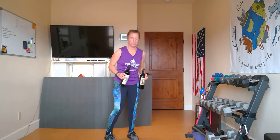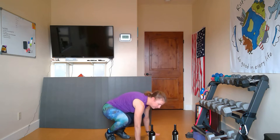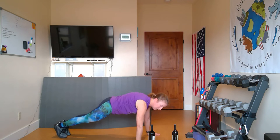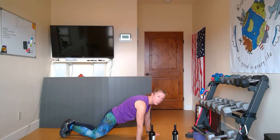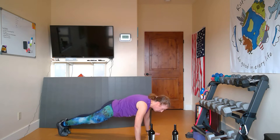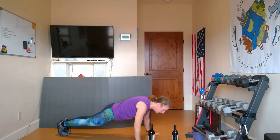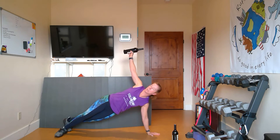I'm going to start with a push-up to plank side plank move that works our upper body and our core, and engages our lower body a little bit too. I'm just going to use one wine bottle for this. I'm going to put it next to my hand, get set up in plank — drop your knees to the ground if that's more comfortable — and I'm going to do a push-up, then grab that bottle of wine and rotate up to a side plank.